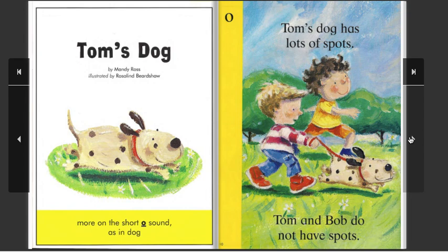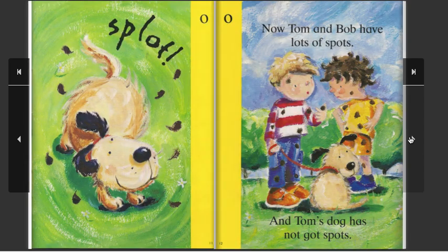Tom's dog has lots of spots. Tom and Bob do not have spots. Splat! Now Tom and Bob have lots of spots, and Tom's dog has not got spots.